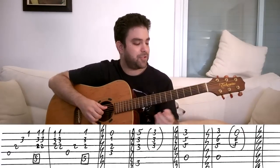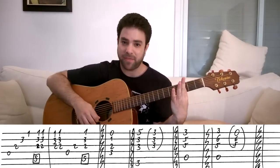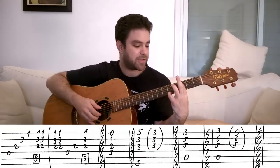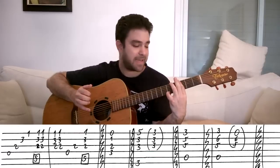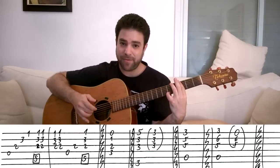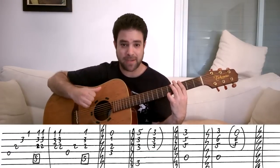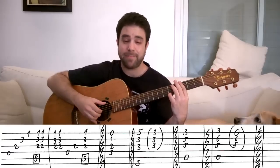And then you do G minor add nine, which is a bar on the third fret and your pinky on the E string, the first string on five, to get the add nine sound. So you pick strings one, two, three and six this time. So instead of the fourth string, you just play the sixth string instead. It's exactly the same pattern.